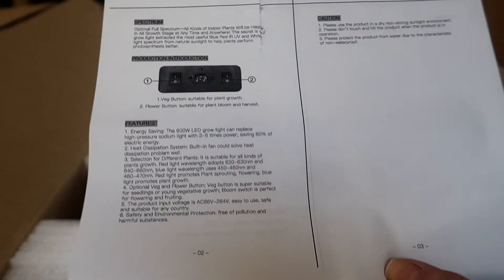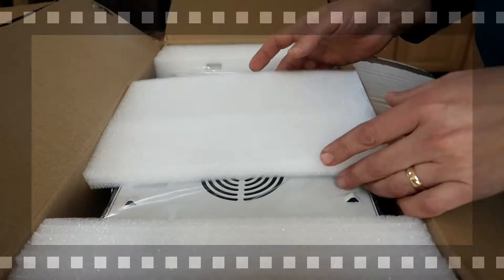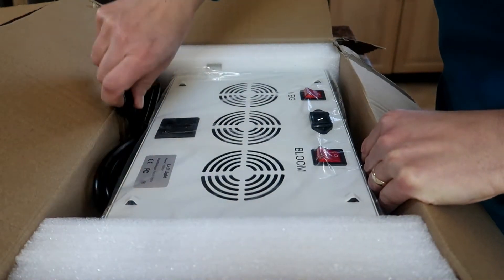This side was in English. The other side, I assume, is Chinese. Time to take the grow light out of the box. It is really nicely packed in styrofoam.